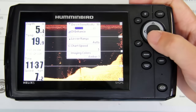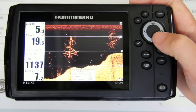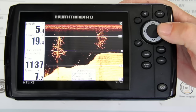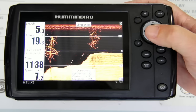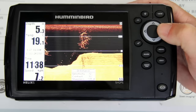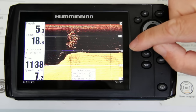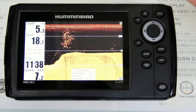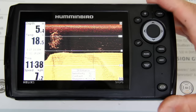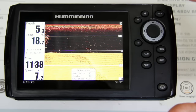Hit menu and come to Down Imaging Enhance this time. Here you can see sensitivity, contrast, and sharpness again. I'm going to bump sensitivity up to about 12, leave contrast at 10, and put sharpness on low. As you can see, the picture is now really jumping out — it's noticeably broader and clearer. That's how to change sensitivity, contrast, and sharpness in down imaging and side imaging.